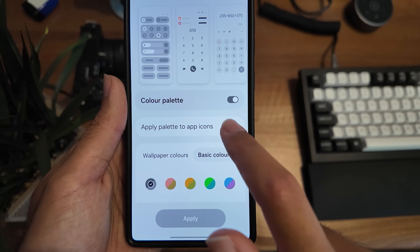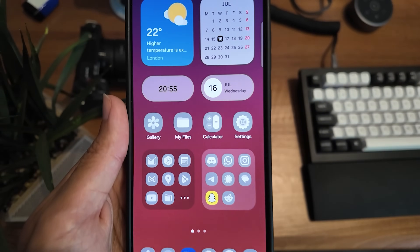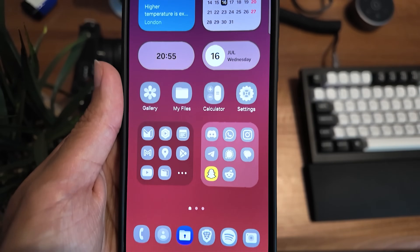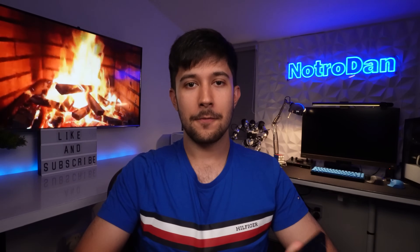You can use Material U icons on Samsung as well, however I don't like how it tints all the icons to just one color. Normally if I'm glancing at my phone and want to open an app, I remember it by color, and if they're all the same color it gets very confusing. That's why I like iOS's dark icon mode — the icons still retain their app color but are also available in light and dark.